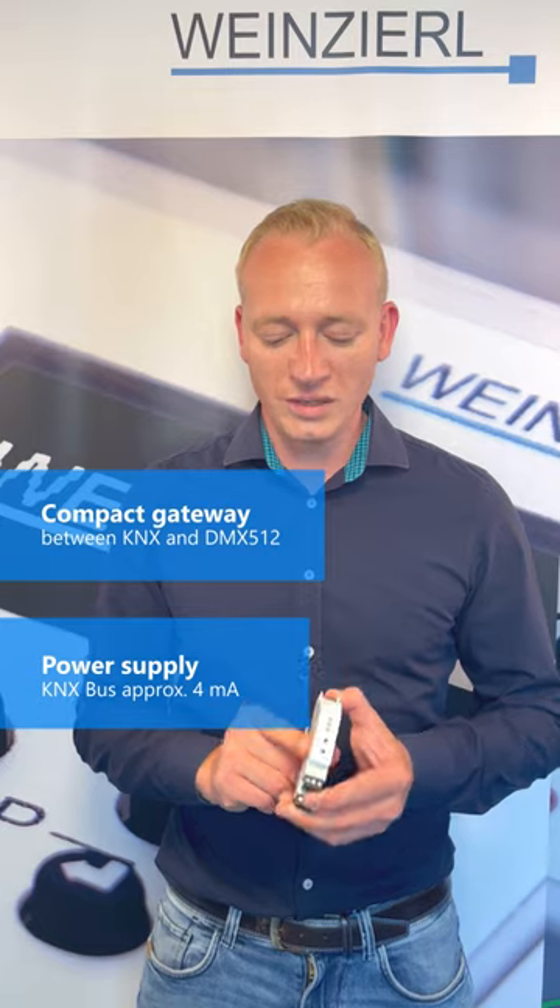With this one unit device you can work as a DMX master or a DMX slave, and all with 64 dimming channels.